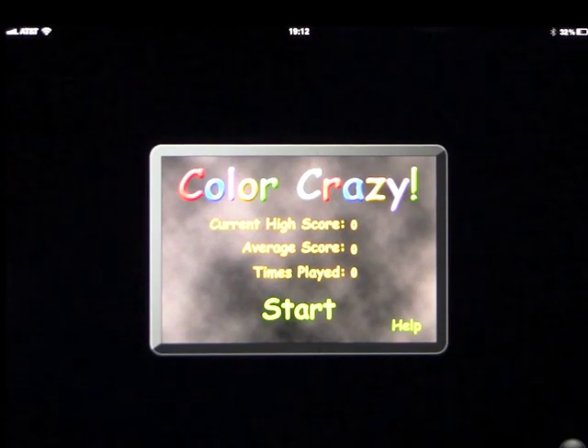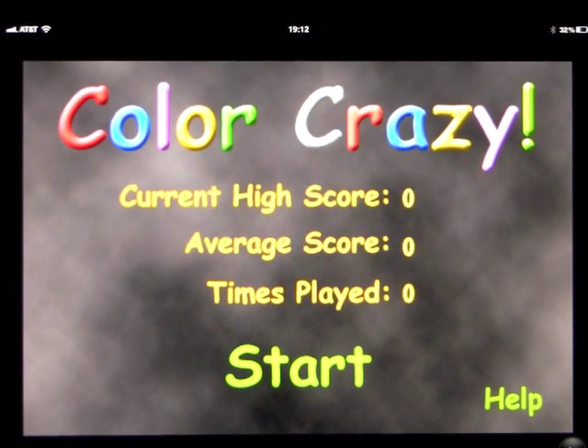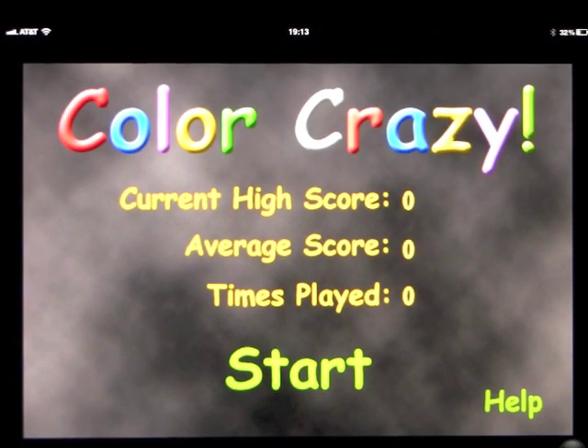This app is called Color Crazy and it's on the iPad, iPod Touch, or iPhone. We've got it on the iPad and we've blown it up to twice the size.